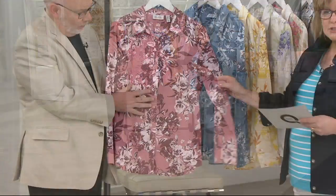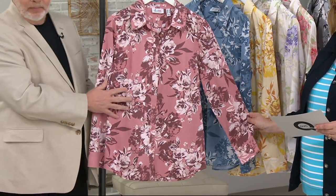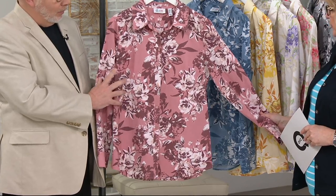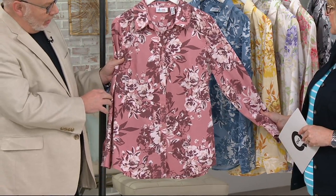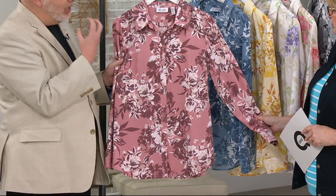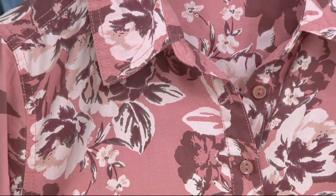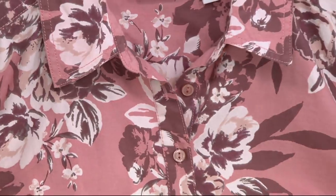This one is the new antique rose floral — very pretty. What a great color palette. It is beautiful. I love these pinks. They look good against every skin tone and really pull out the natural color. And there's still, like, a really sort of an antique white in there as well.